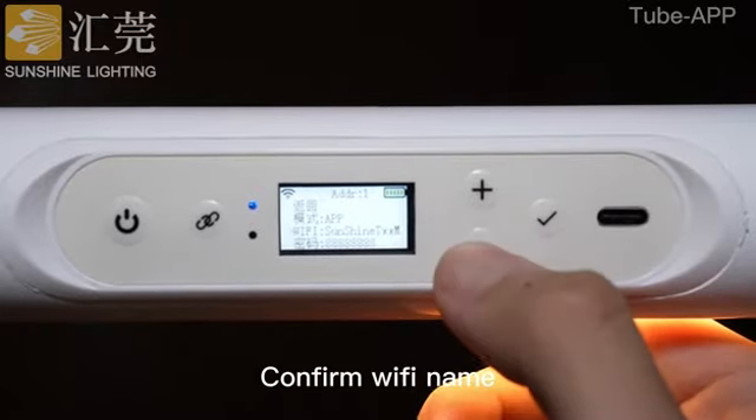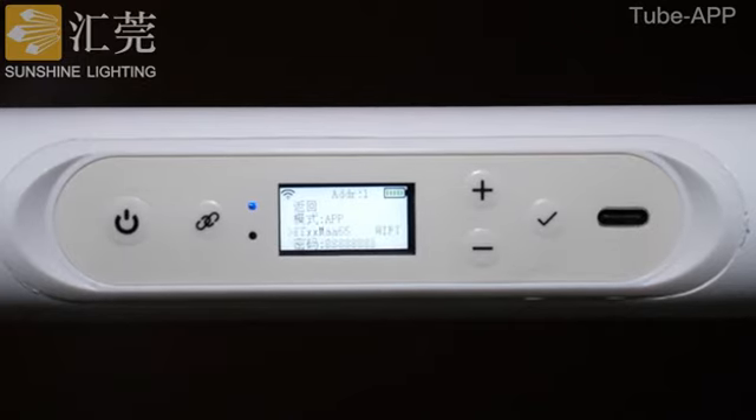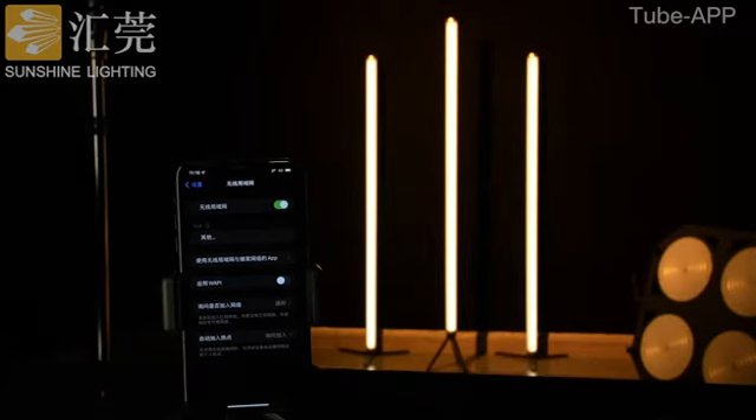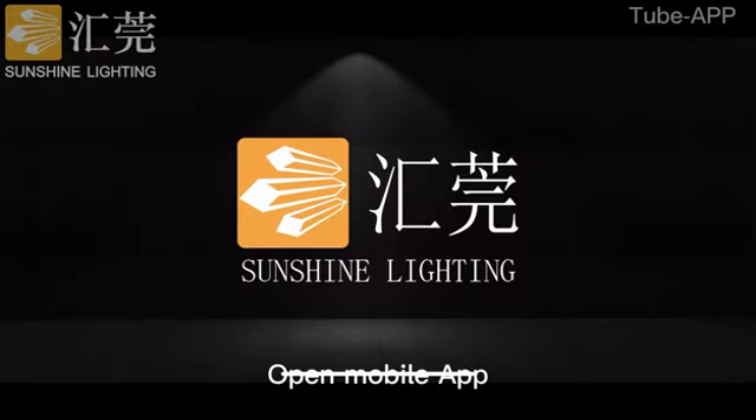Confirm the Wi-Fi name. Connect your mobile phone to the tube's Wi-Fi. Then open the mobile app.